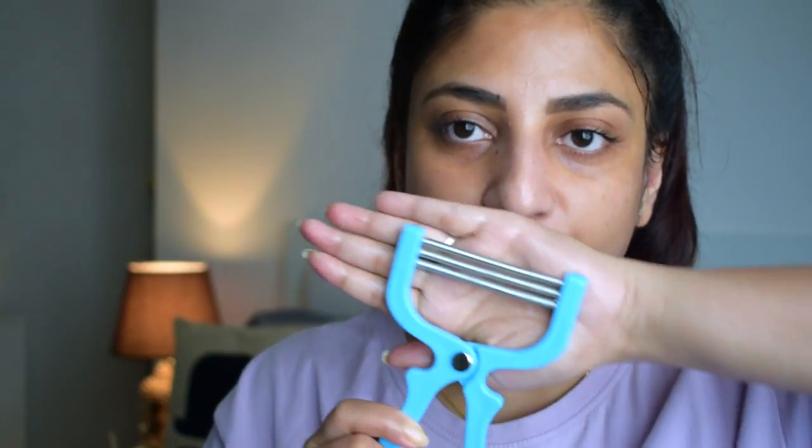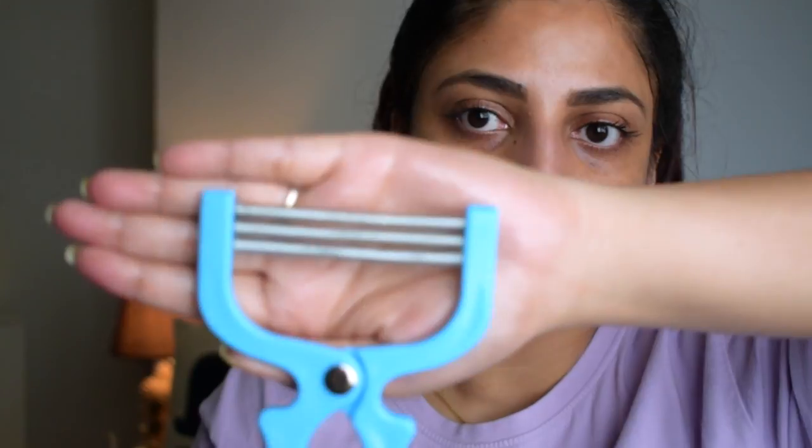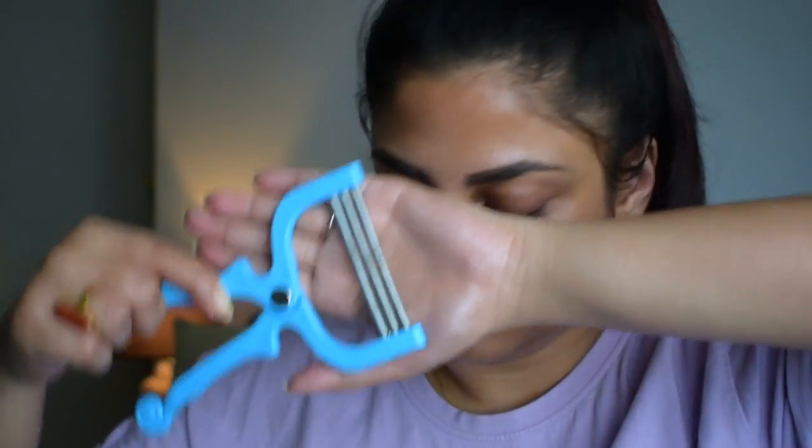You hold the hair, grip it, and pluck it. You can actually see so much hair — I'm not sure if the camera picks it up, but there is a lot of hair on this tool. There's so much hair I can't even take it all out right now — you'd need a brush to get it all off. But this is exactly how I remove my facial hair.